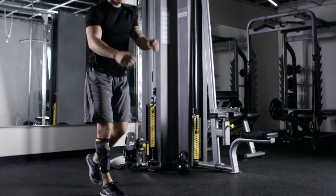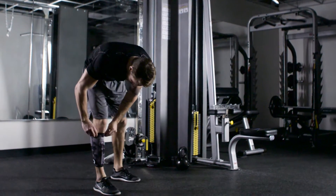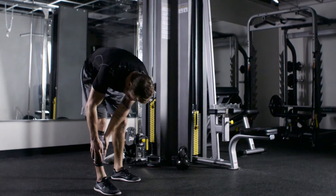While anti-migration functions are built to keep the sleeve on the shin, you can also pull it up or down if it moves at all during activity.